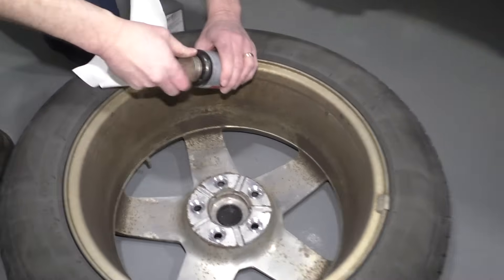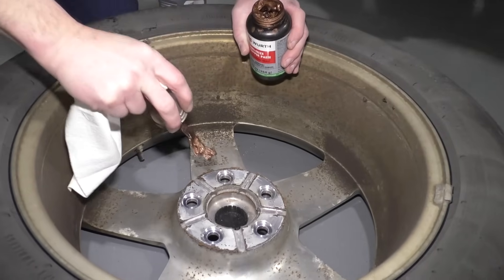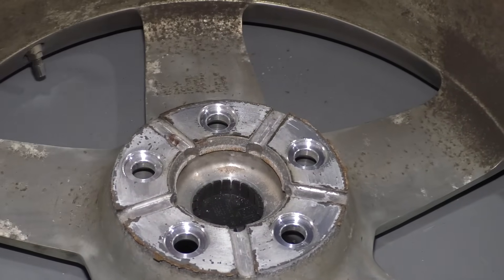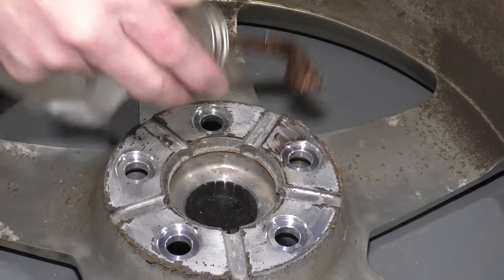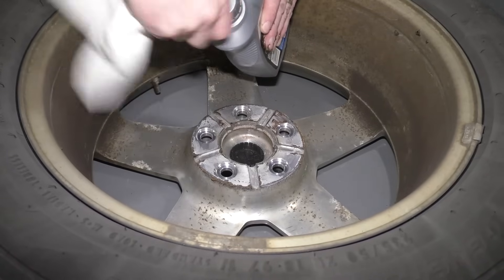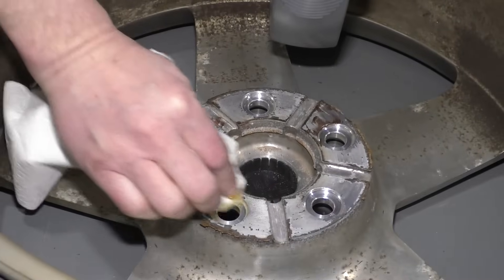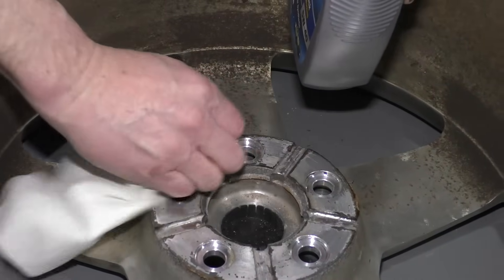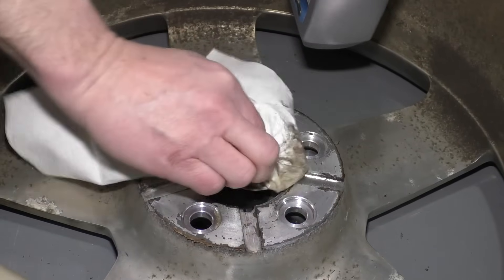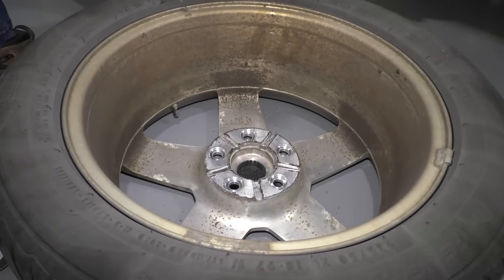To prevent that from happening again, the right way to do it is to use some anti-seize compound. Just put a little dab and make sure it's just a light coat. The other thing you can do is if you don't have anti-seize, you can just use some regular motor oil. Just dip a rag in and put a really light, thin coat because you don't want the motor oil to end up getting all over your brakes. That motor oil will help to keep that wheel from getting stuck to the brake again.